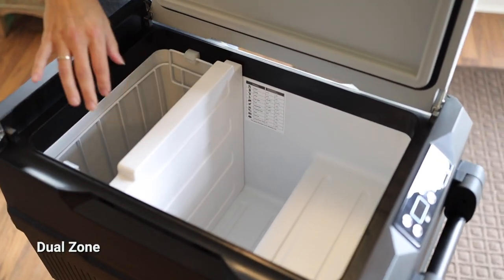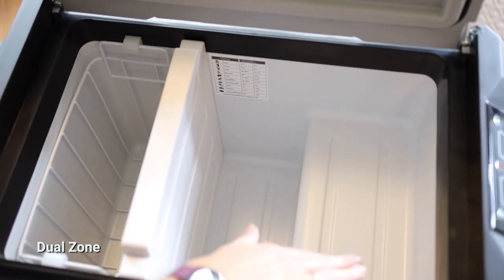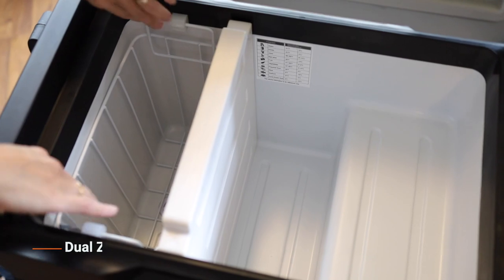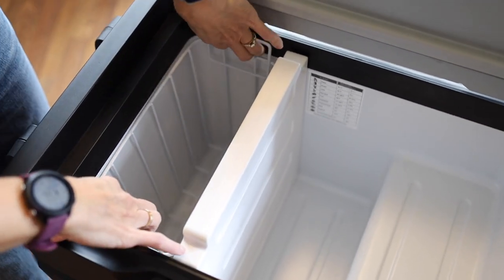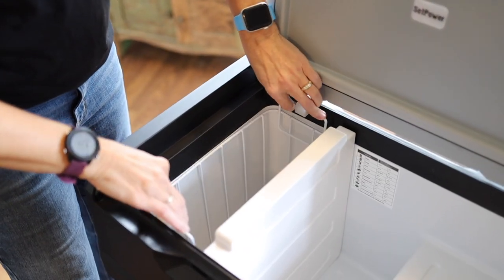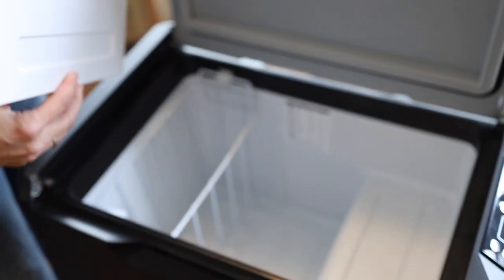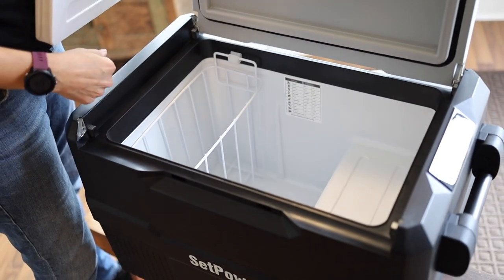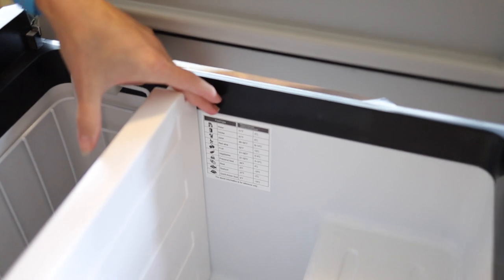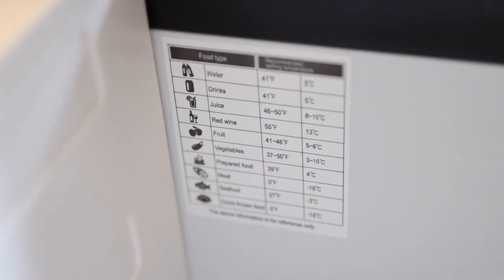Let's check out the inside. We have the two zones, which is why it's called a dual zone. We've got our larger portion, which is normally used for the refrigerator section, and then a slightly smaller section for the freezer, which has a handy basket that comes out. A nice thing about this is you can take the divider out and make it into one large fridge or one large freezer.